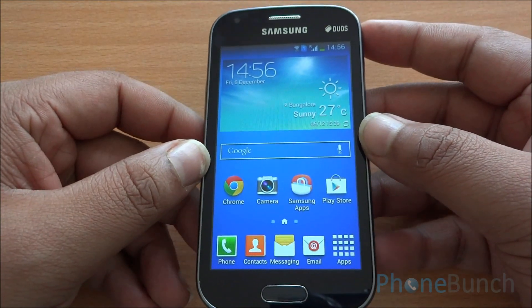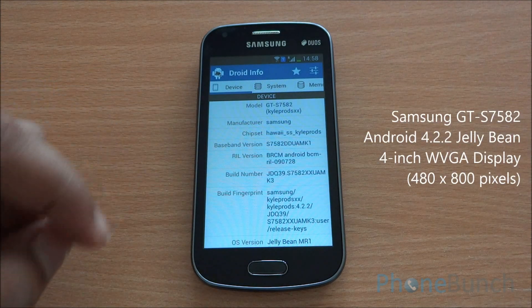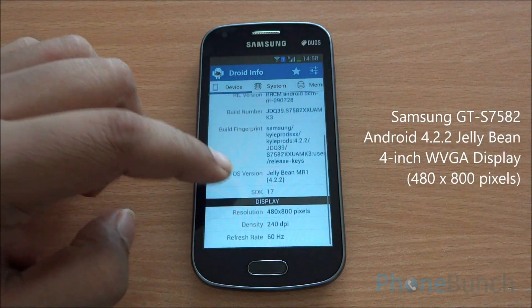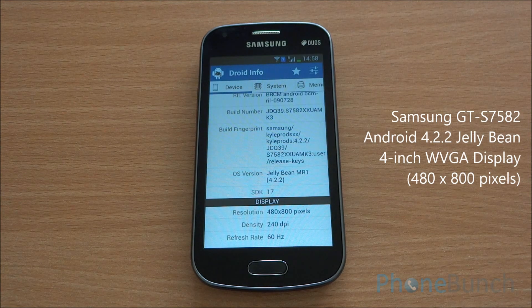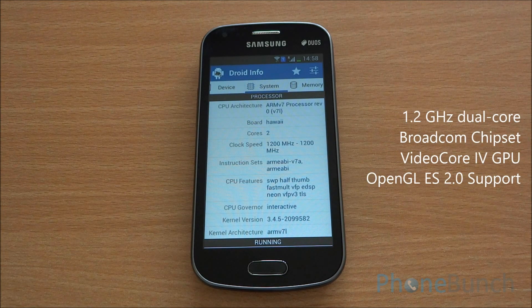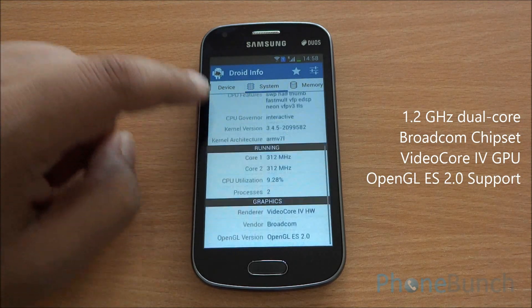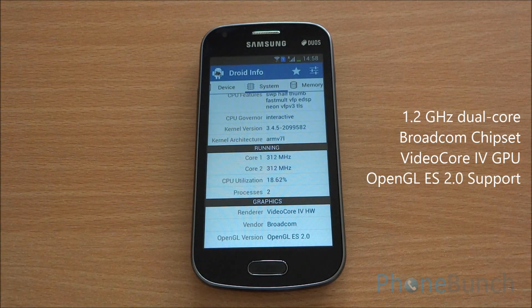Now let's get to the hardware specifications. You can see the model number right there — GTS 7582 — and the phone runs Android 4.1.2 Jelly Bean. The display resolution is WVGA, that's 480 by 800 pixels. The phone has a dual core 1.2 GHz processor. The phone runs VideoCore 4 graphics from Broadcom with OpenGL ES 2.0 support as well.